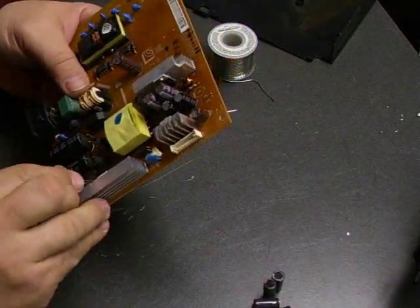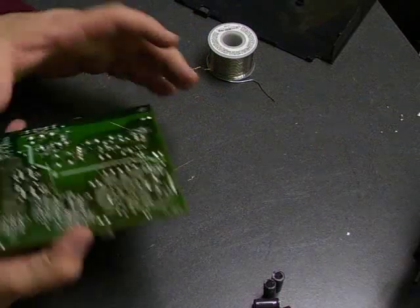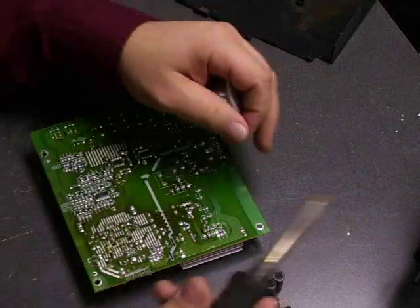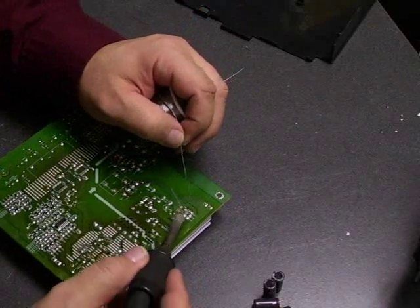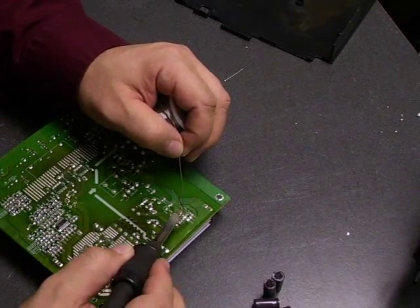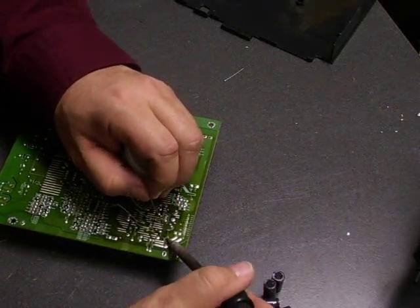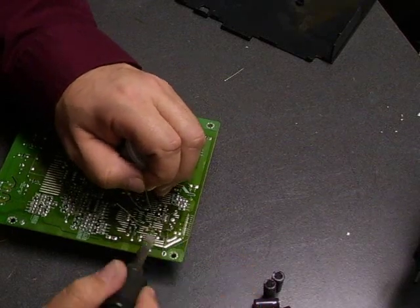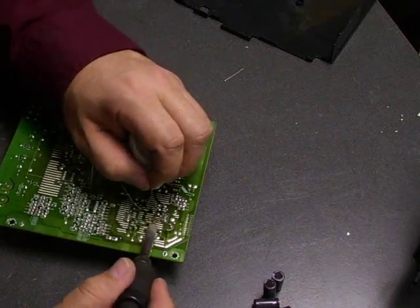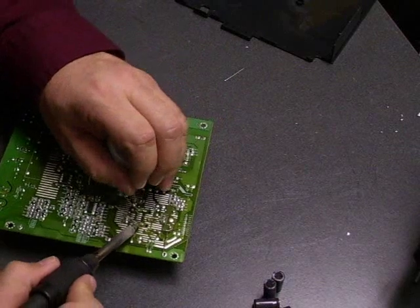Last one. Now we have all of the capacitors installed on the board. We just take our soldering iron and solder and go back and solder them in place. To do the soldering, you take the soldering iron, apply it to the connection, touch a small amount of solder — the solder is going to melt and flow around the connection point. We do want to make sure that the solder joint is bright and shiny metallic color. If it's kind of a dull grayish, that is what's called a cold solder joint, and you need to go back and hit it with the soldering iron again to melt it and make sure that when it solidifies it is a nice shiny connection.